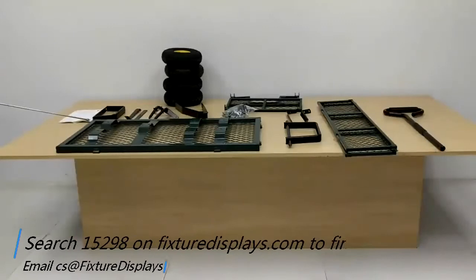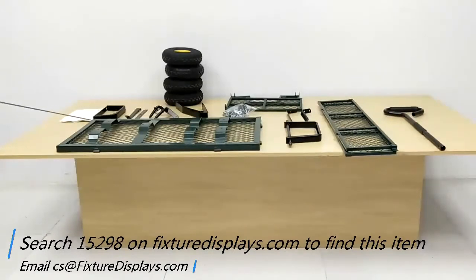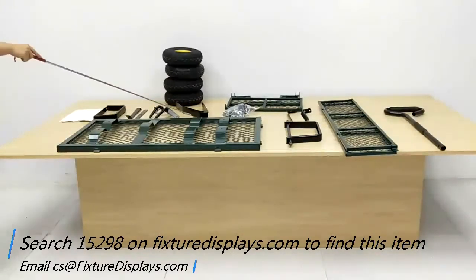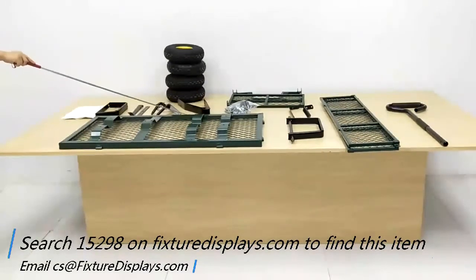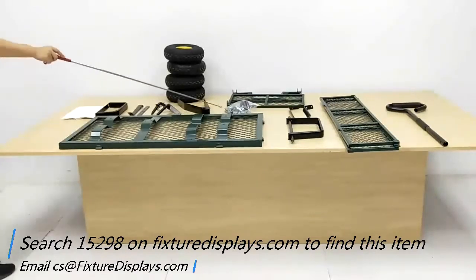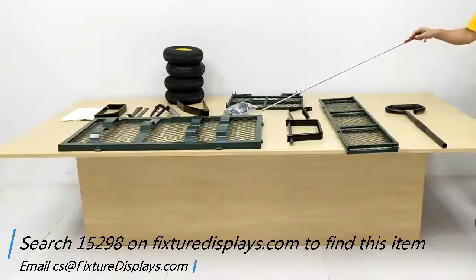In this 15298 garden wagon from Fixture Displays, in this short video we're going to introduce you to all the components and step-by-step assembly of this pull wagon. You have the rear wheel hubs, braces and turning system, and the hardware packet, along with the front wheel bracket and support.